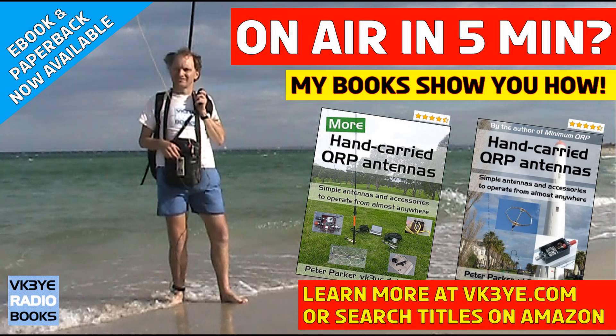Do you want to get the most from your portable QRP operating? Good antennas is a great place to start. Find out how with two books: Hand-Carried QRP Antennas and More Hand-Carried QRP Antennas — big sellers with favourable reviews from all around the world. To learn more, visit vk3ye.com or search the titles on Amazon.